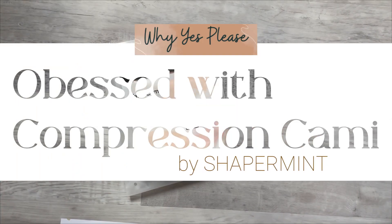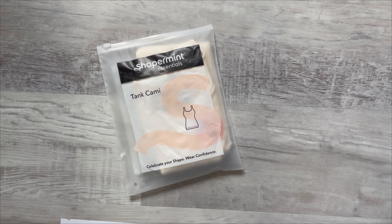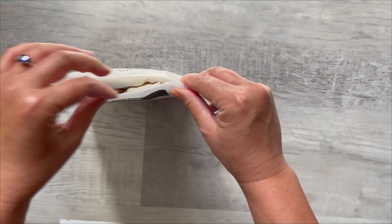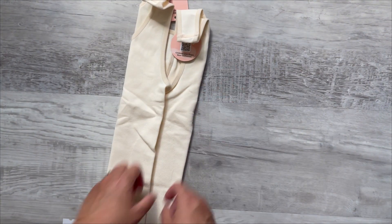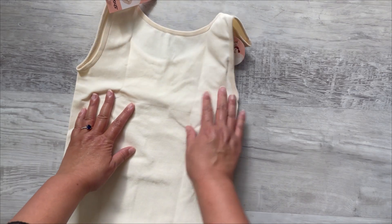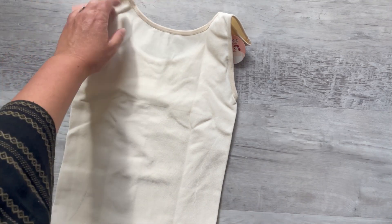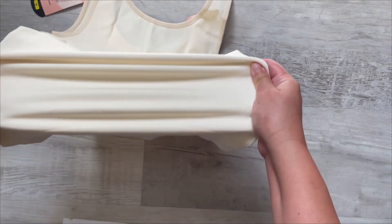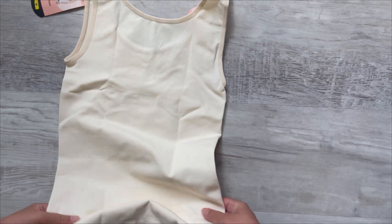Today we are reviewing the Shapermint tank cami. These can be purchased in a number of places, and Amazon is one of them. I have two of these and I think they are awesome. If you have noticed unsightly lines underneath your garments — like your dresses and your shirts — this is the solution I found for myself. It is a tank cami and it is compression, so basically it sucks everything in.